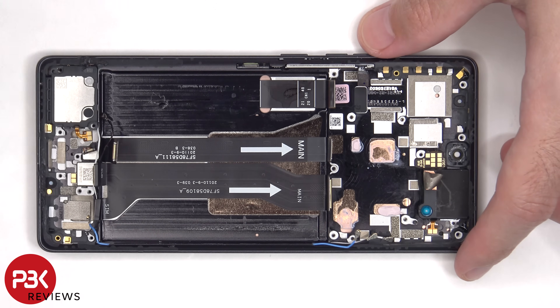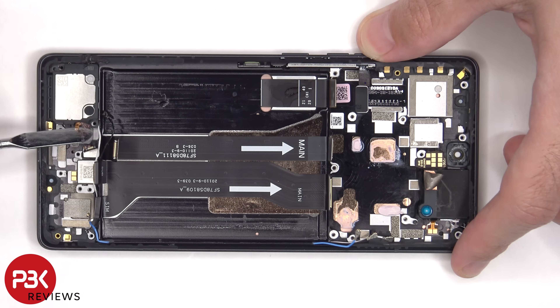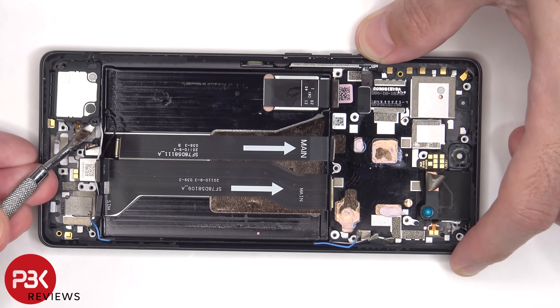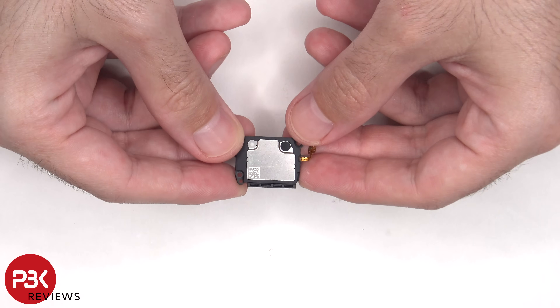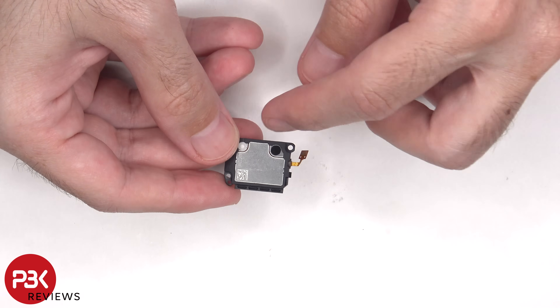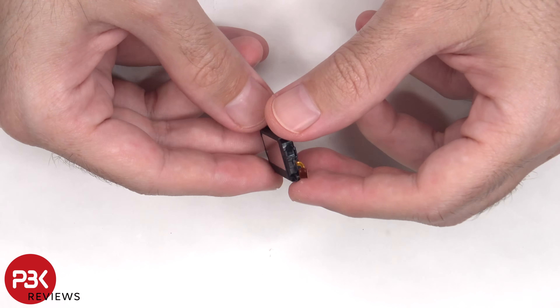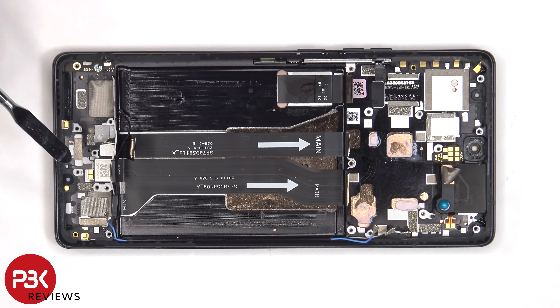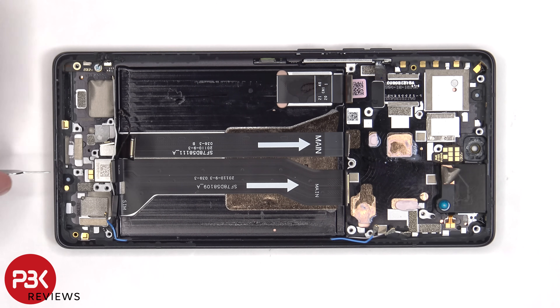To remove the bottom speaker assembly, you have to carefully peel off the flex cable. Here's a better look at the bottom speaker assembly, and the speaker also has little white foam balls which make the speaker sound larger than it actually is. The X-axis vibrator motor is located on the bottom, and it's held on with some adhesive. The same goes for the fingerprint scanner which is located next to it. There are also rubber gaskets and mesh filters over the speaker opening and microphone openings on the frame.